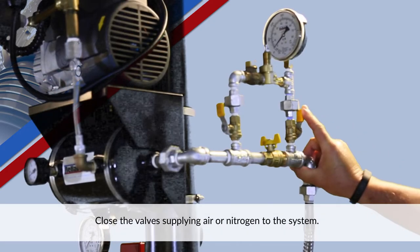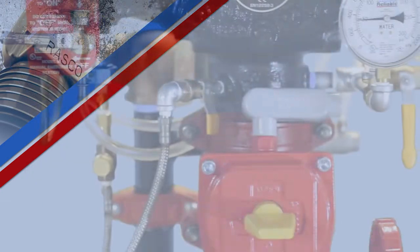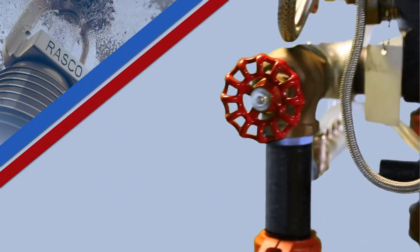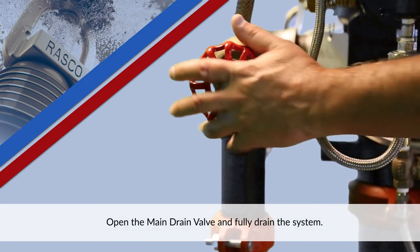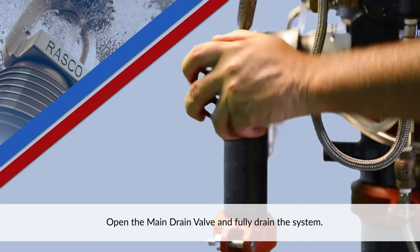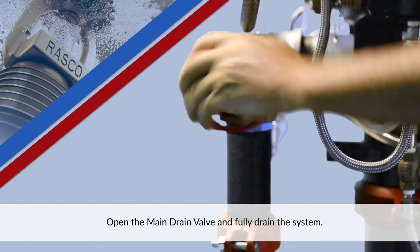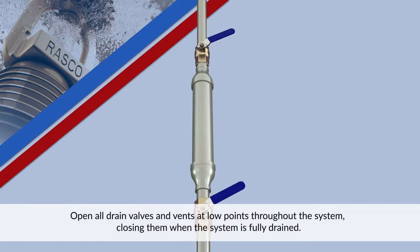Close the valves supplying air or nitrogen to the system. Open the main drain valve and fully drain the system. Open all drain valves and vents at low points throughout the system, closing them when the system is fully drained.